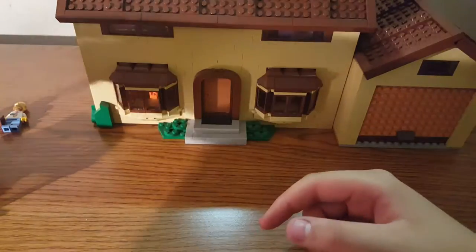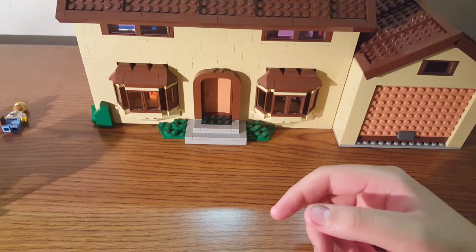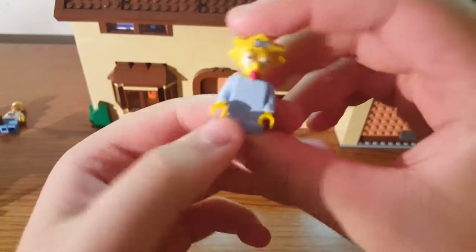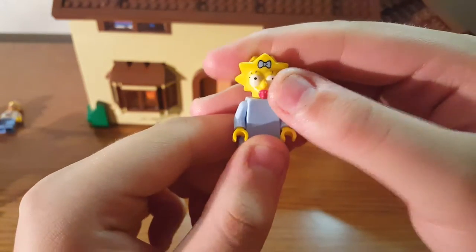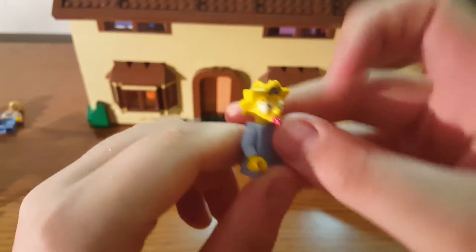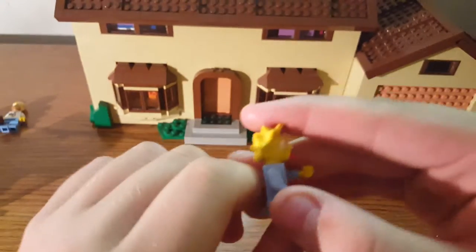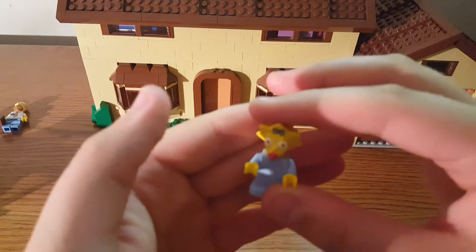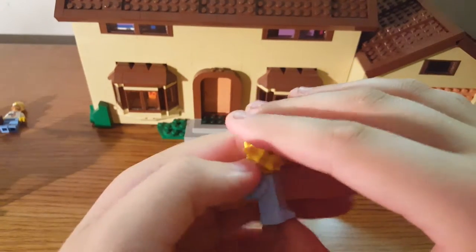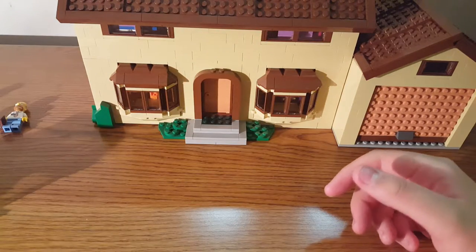Now you have Maggie, which is the baby — kind of like the same head as Lisa. The bowtie is printed on there, the pacifier is in there, and there's a new body mold for her. It's not new anymore but it was new at the time. Nothing really to say about her.